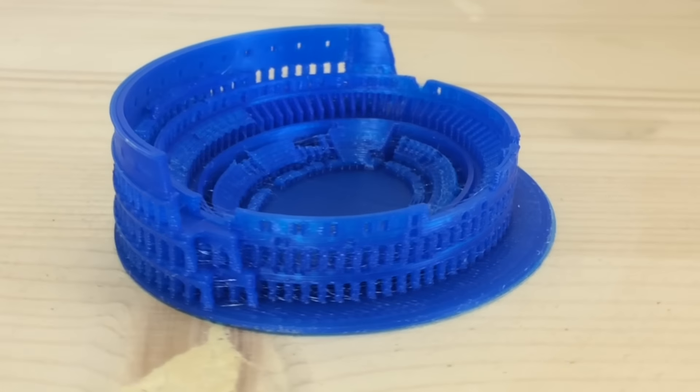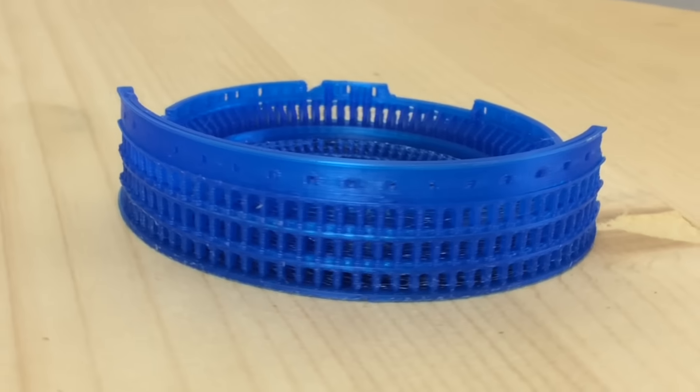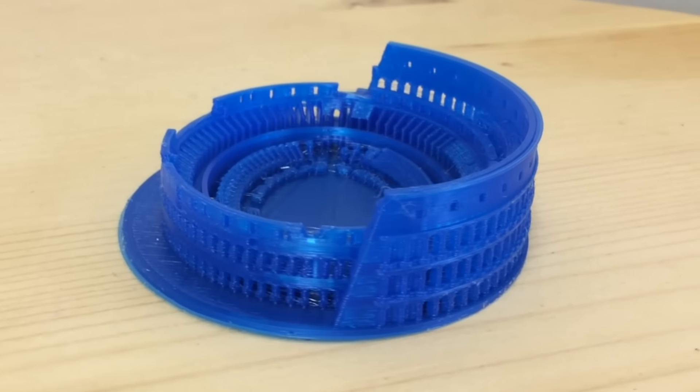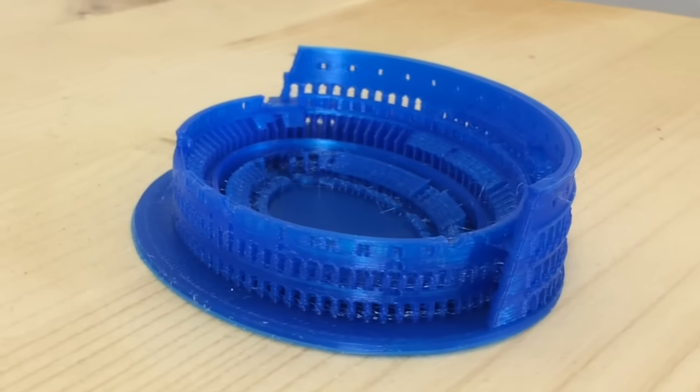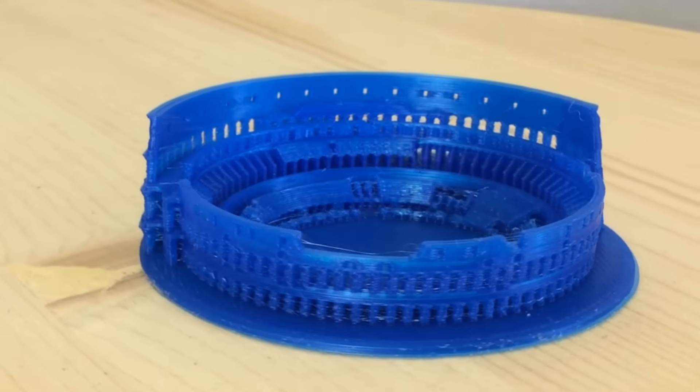Here's the finished print, and even though it was reduced down in size by 50%, the detail is still there. I probably could have changed the retraction to get rid of some of that stringing, but overall I think this is a really good print. The Mini did a great job.